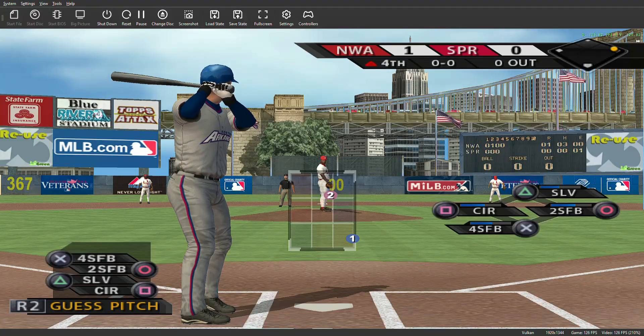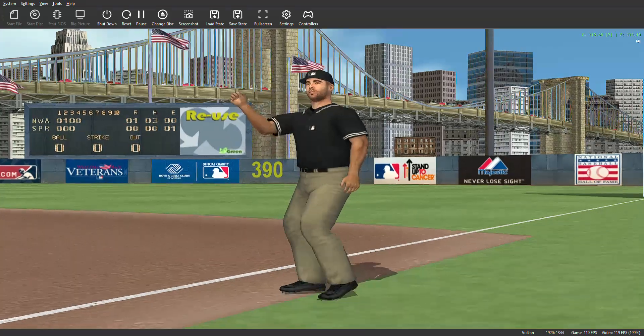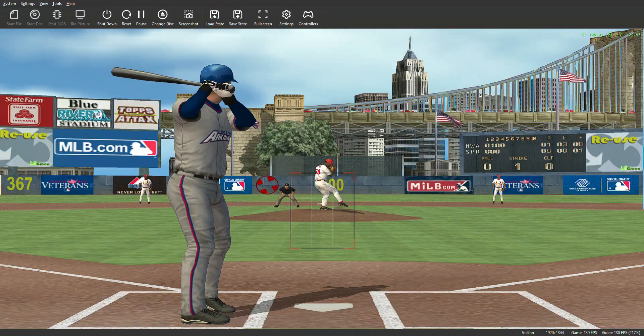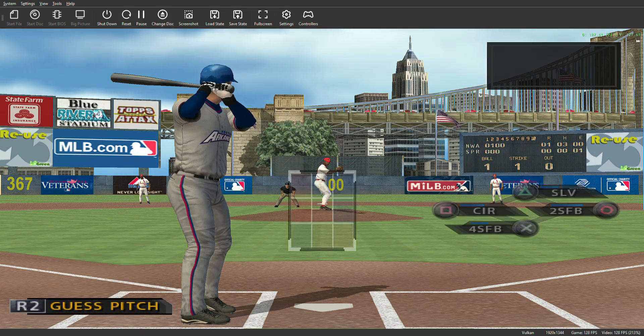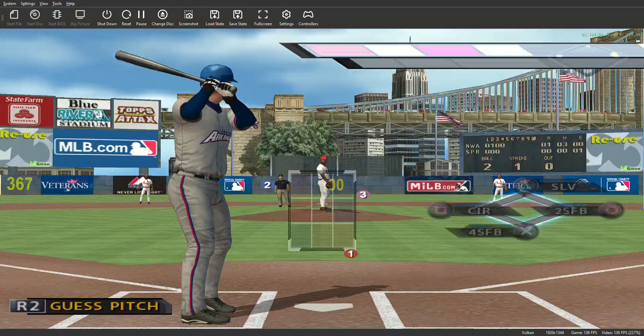Number 24 will step in now. A check swing — looked like he went around. Yes, indeed. The first base umpire confirms it: strike one. One and one as this one's in on the hands. You're always looking to keep guys honest with fastballs on the inside part of the plate. Tried to hold up — fielded down to first, and no swing. It's ball two.